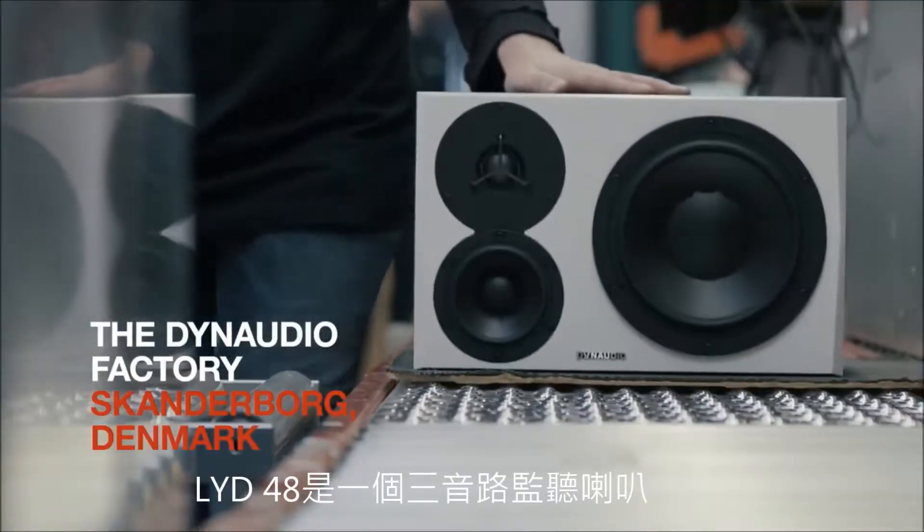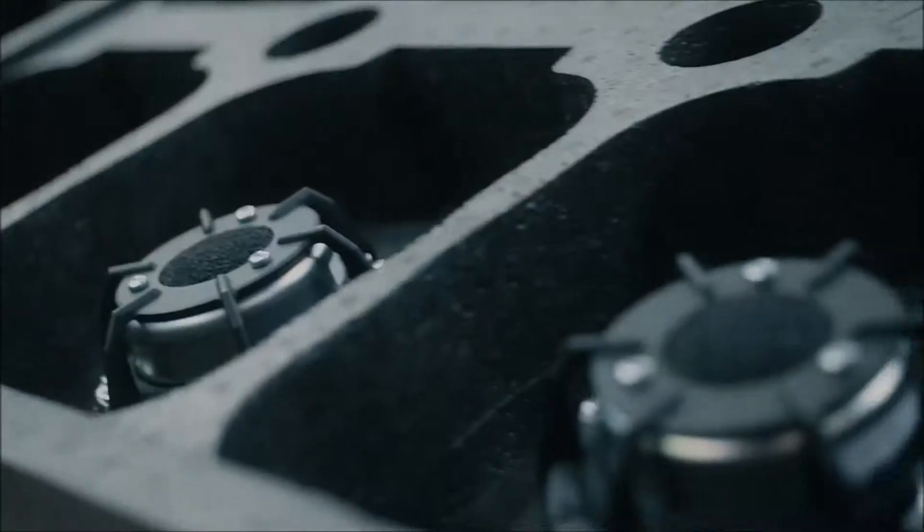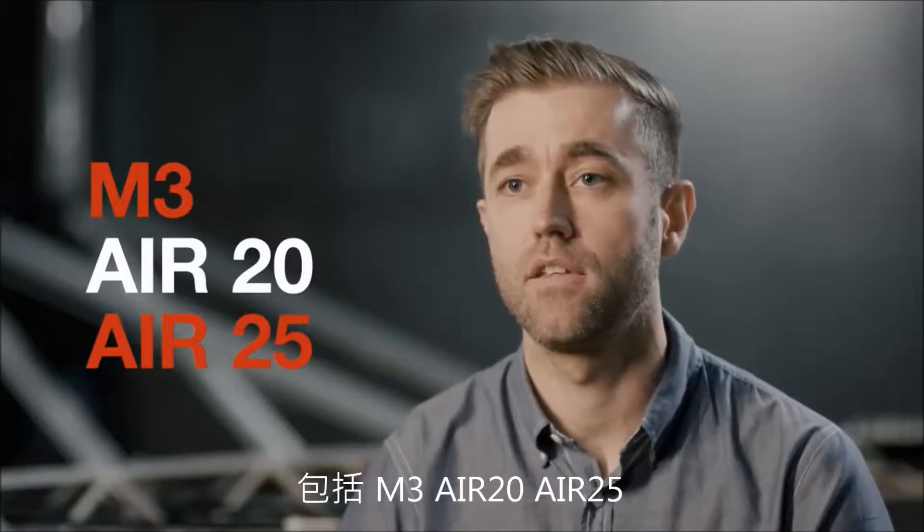LYD48 is a three-way monitor that completes the LYD range of speakers. We at Dynaudio have a strong heritage in developing three-way monitors, including the M3, the Air20, and the Air25.